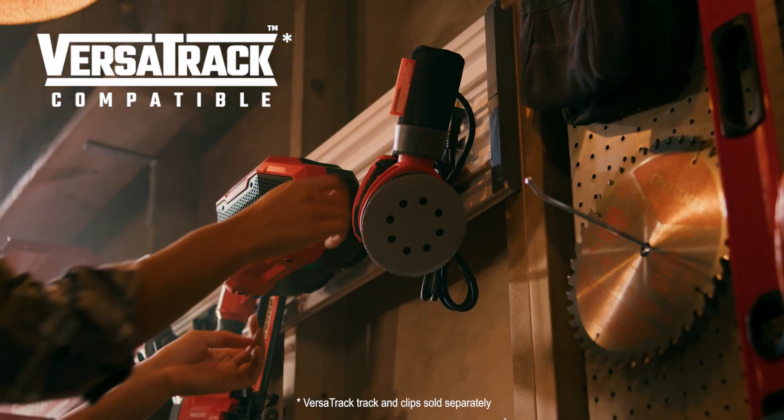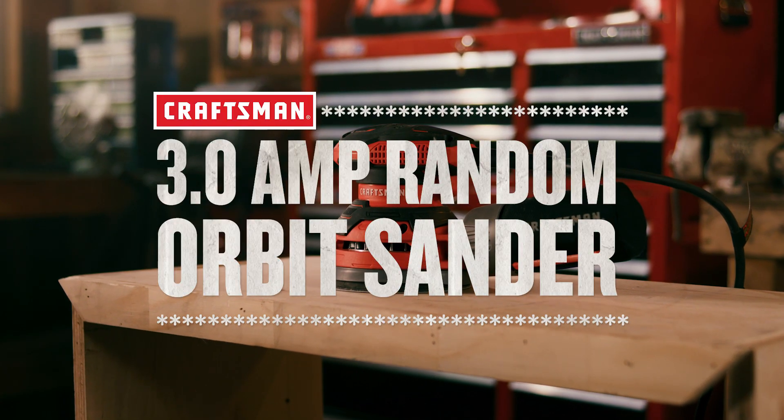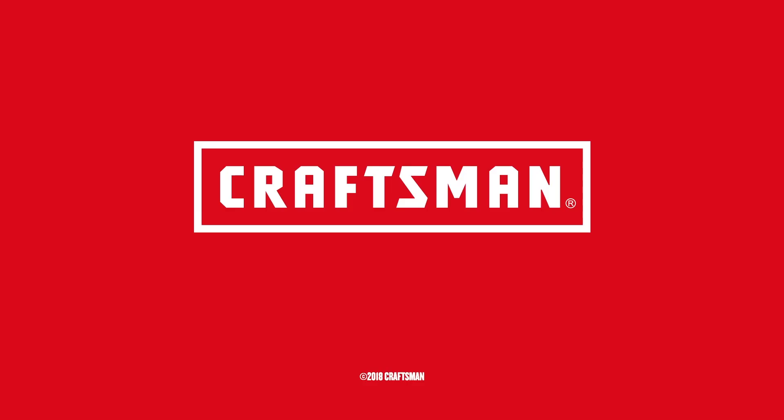This sander can also be stored easily away between uses. Get your job done the easy way with the Craftsman 3.0 Amp Random Orbit Sander. Craftsman. We build pride.